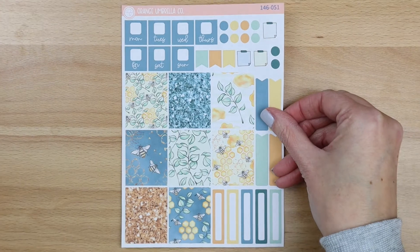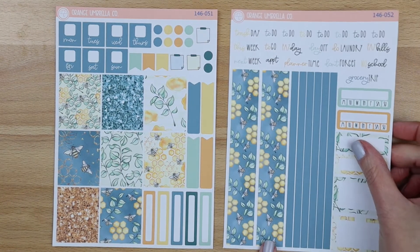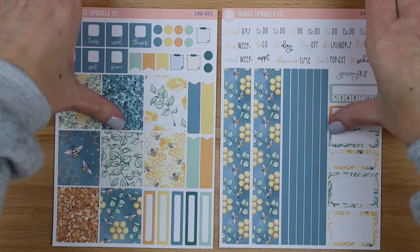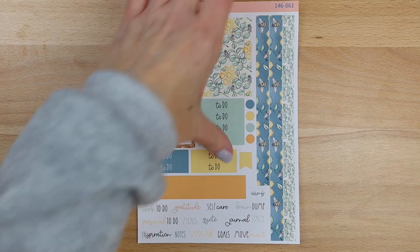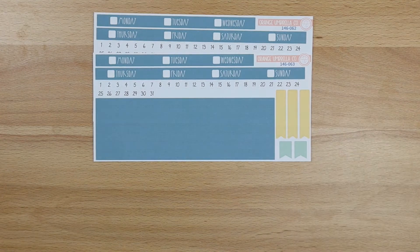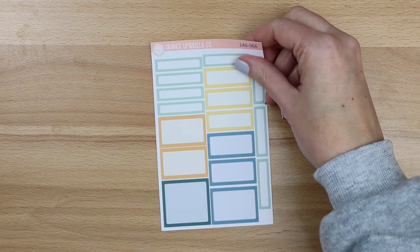A5 horizontal is up next — this is a two-sheet kit. Sheet one has your eight full boxes, functionals, and date covers. Sheet two has washi, decorative boxes, and scripts. And then the Passion Planner: sheet one is here, and then you've got your four date cover options — Monday start with times, Monday start without, Sunday start with times, and Sunday start without — and then your basic label sheet.